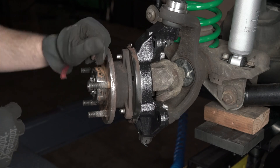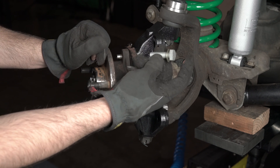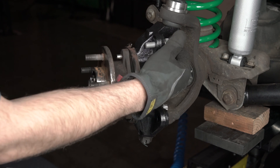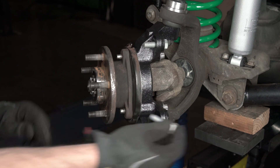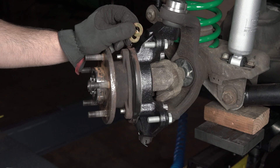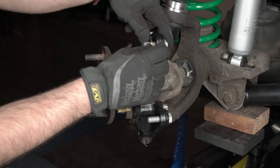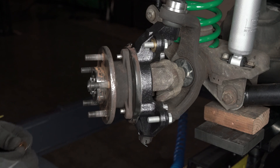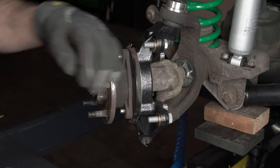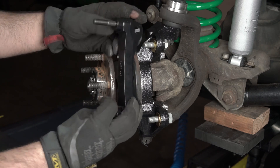We're going to start the installation process by grabbing the caliper mounting bracket bolts. Put a washer on it and slide it through the ears of the spindle. Initially place two of the 33,000 shims on each of the bolts and install the mounting bracket.